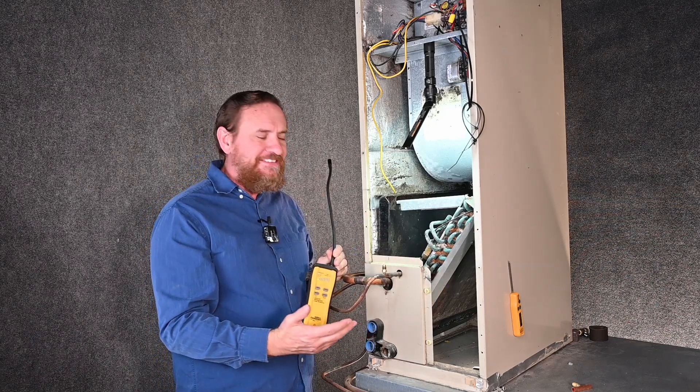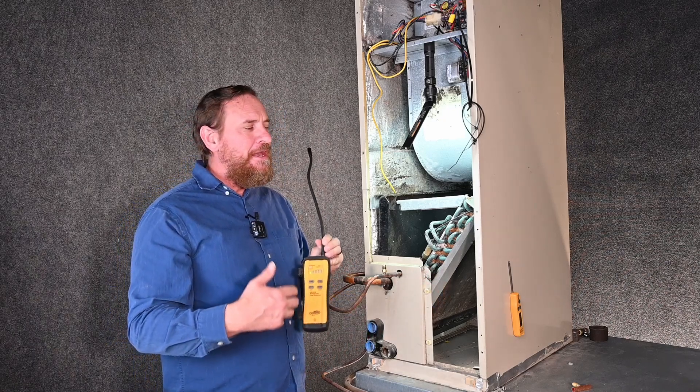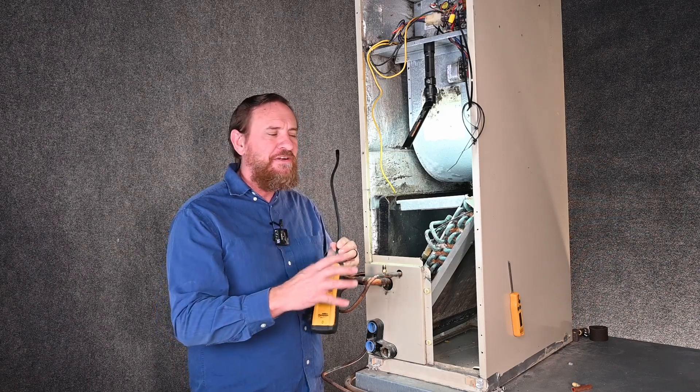Some units are nice enough to leave you enough room — we could take this panel off, slide this out and access more of it. But in a lot of scenarios, we're going to have to take this entirely out to pressurize separately.